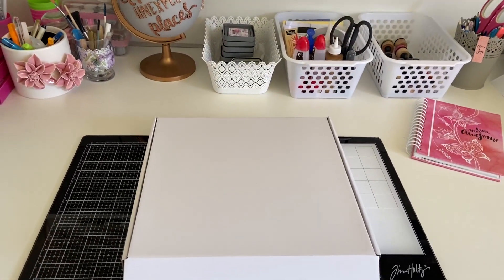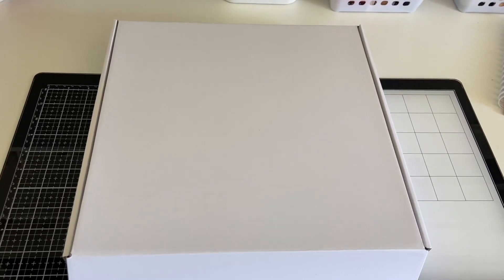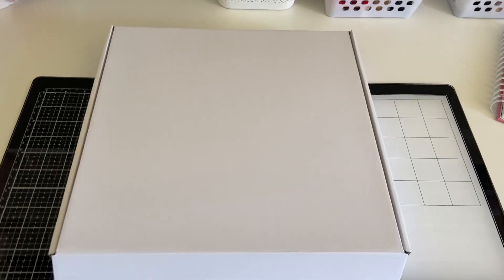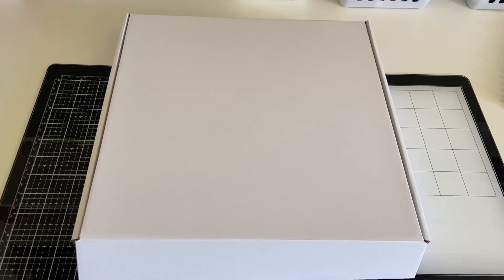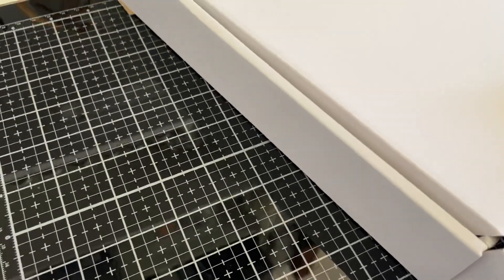I am so excited to be here today because guess what arrived this morning? My Fab Scraps design team kit! It comes in this awesome white, firm, sturdy box — which, if you ever order a Fab bulk pack from us, Fab Scraps actually sends them in these wonderful firm sturdy white boxes, which are fabulous for taking to scrap and chats and storing your projects in because they really fit everything, and as you can see from the side they're actually really quite sturdy.